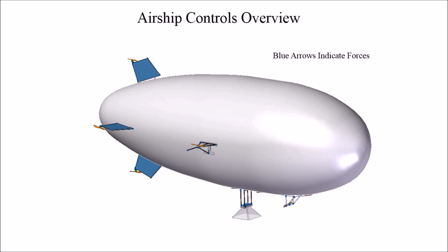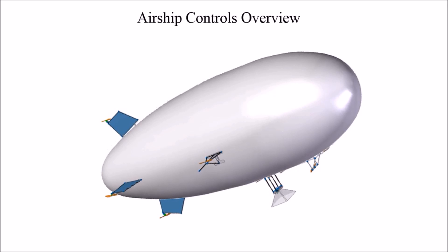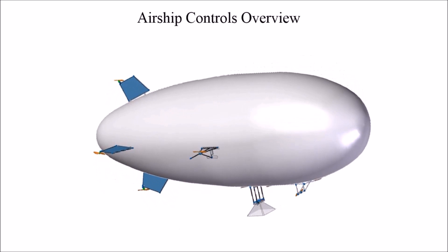The airship control consists of four main subsystems. The pitch control subsystem is made up of two motor propeller combinations mounted on the top and bottom fins. If the top motor propeller combination is turned on, it produces a force that pitches the airship upward. If the motor propeller combination mounted on the bottom fin is turned on, it produces a force that pitches the airship downward.